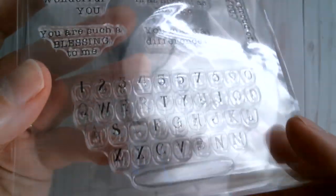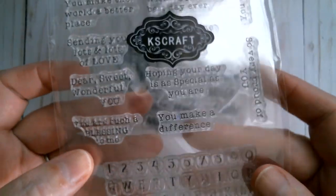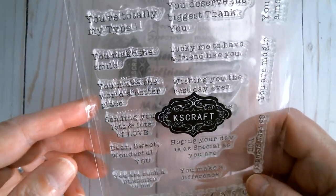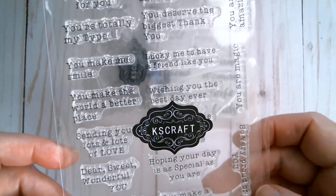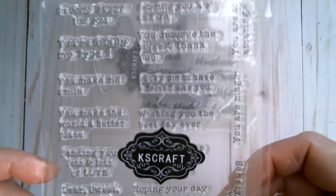My second set of stamps is a typewriter set. There is a typewriter keyboard with the shift key, and you also get lots of different sentiments like 'You make me smile', 'You make the world a better place', and 'Wishing you the best day ever.' Those are really nice sentiments — I'll linger there so you can see them.